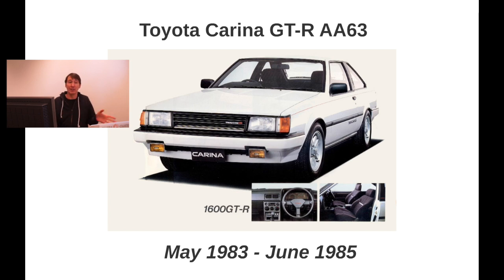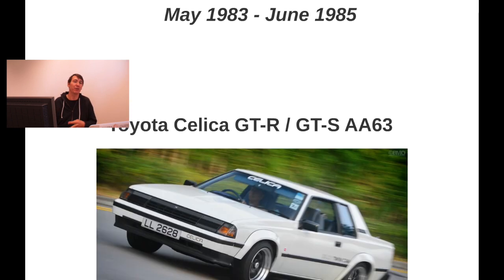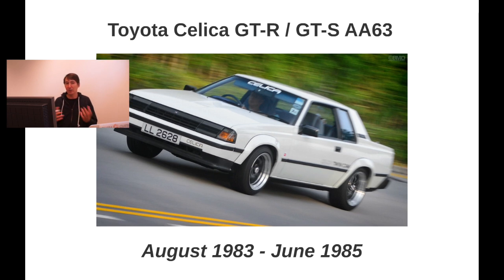The third car that got introduced with the 4AGE was the Carina GT-R, delivered in the same month — May 1983. However, the Corolla 11 and the Trueno were slightly quicker with the delivery of the 4AGE. The Carina was already an existing model, and this model only lived until June 1985 — remember that, because we'll come back to it.